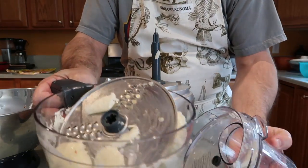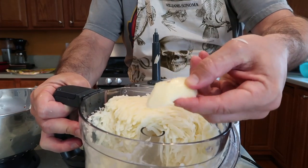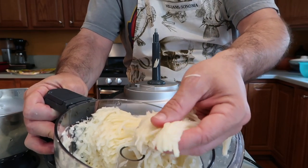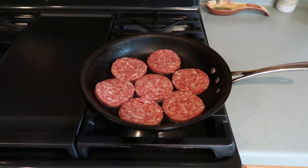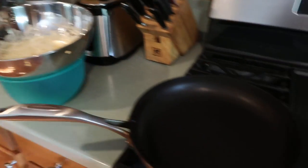Our potatoes are chopped now. This food processor is funny — I always end up with a few little pieces of potato, so I just take my paring knife and slice them. But mostly I end up with nice thin potato strings like that which fry up really nice. I've got my sausage cooking over here and my hash brown pan is heating up, and there's all my shredded hash browns over there just waiting to cook.